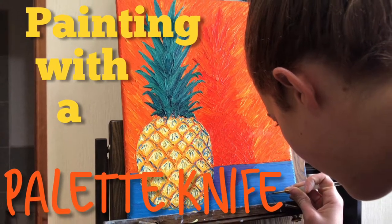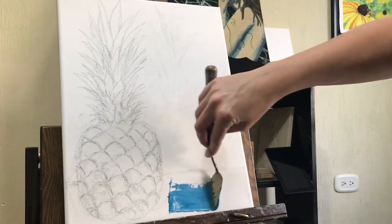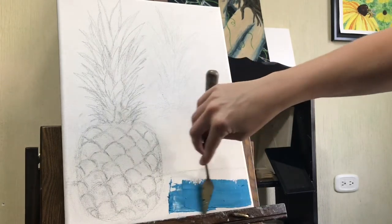Hi guys, this is Lorenda. Welcome back to my channel. Today we're going to be looking at painting with a palette knife, or at least how I go about painting with a palette knife.